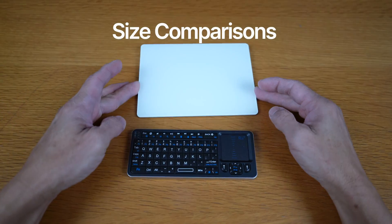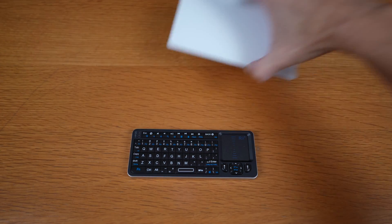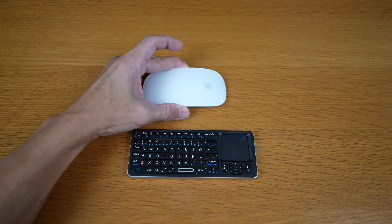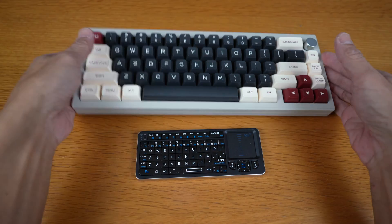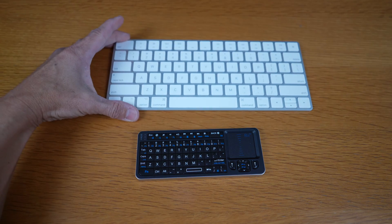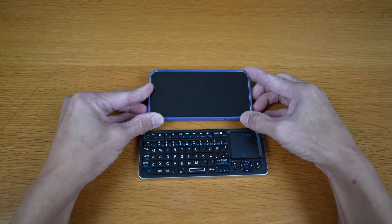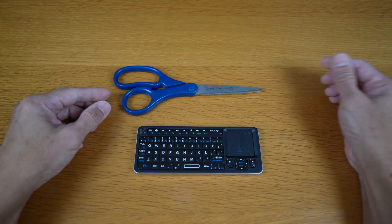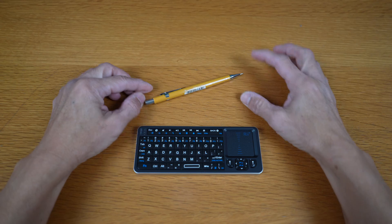Let's take a look at the size comparison with some of my electronic devices: the Apple Magic Trackpad, AirPods 3 case, Apple Magic Mouse, C2 V65 V2 with custom keycaps, Apple Magic Keyboard, iPhone mini with leather case, and this mechanical pencil.